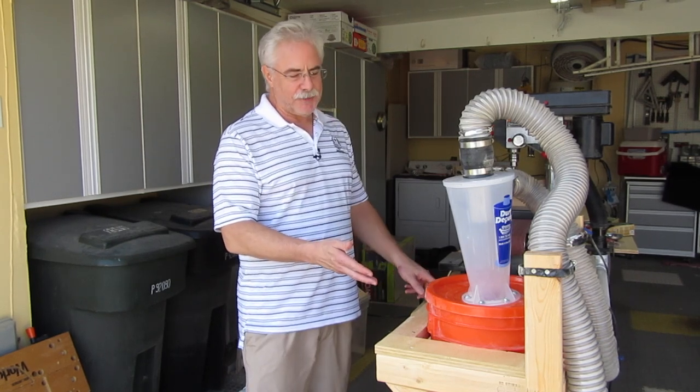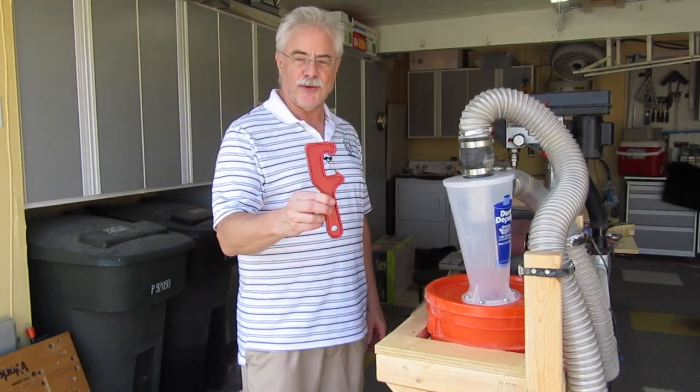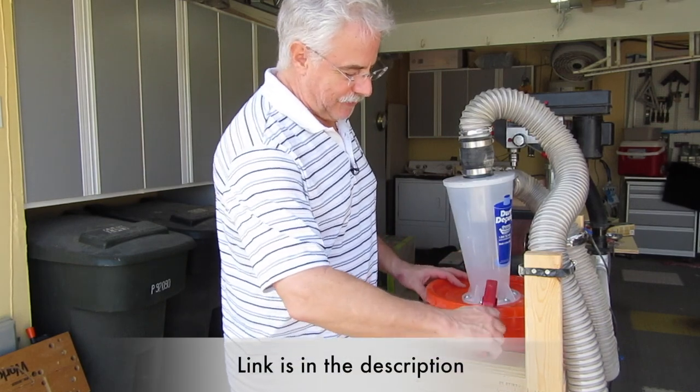I'm going to show you how to solve the problem of collapsing buckets. First thing we'll do is take the lid off, just because I want to show you this tool. You've never used one of these before. Got to have it.